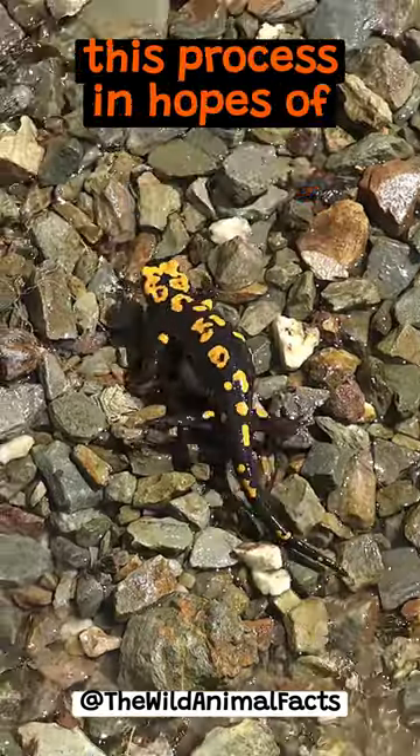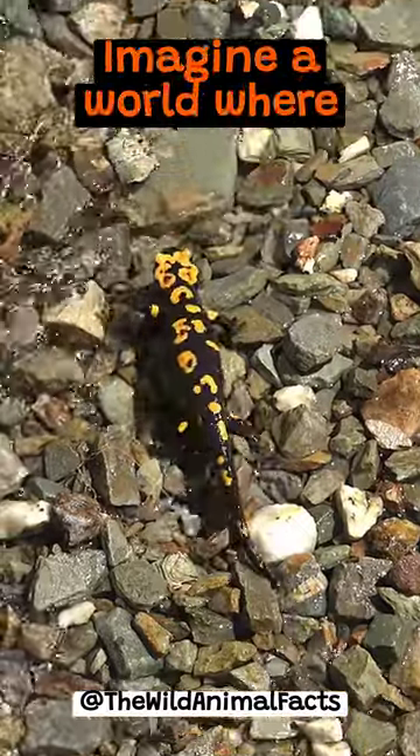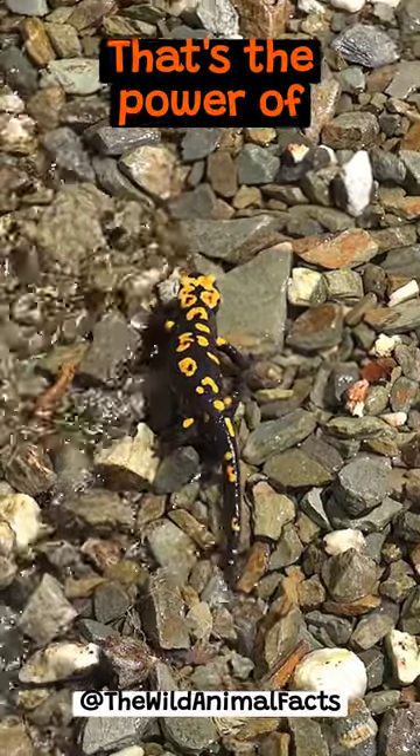Scientists are studying this process in hopes of unlocking its mysteries. Imagine a world where injuries aren't permanent. That's the power of regeneration.